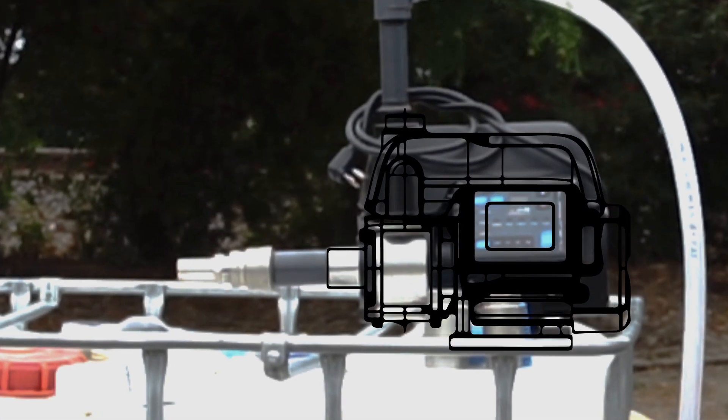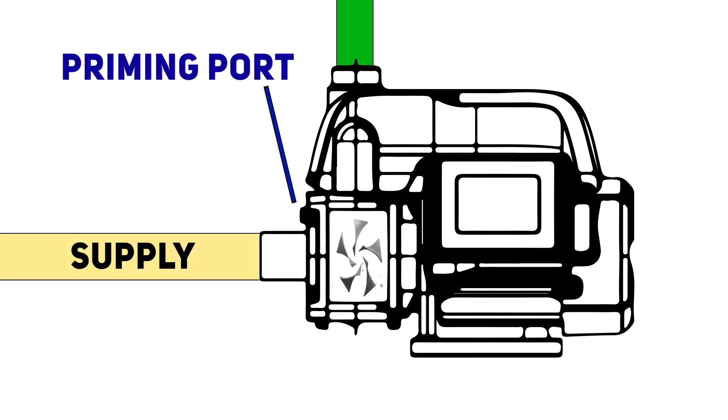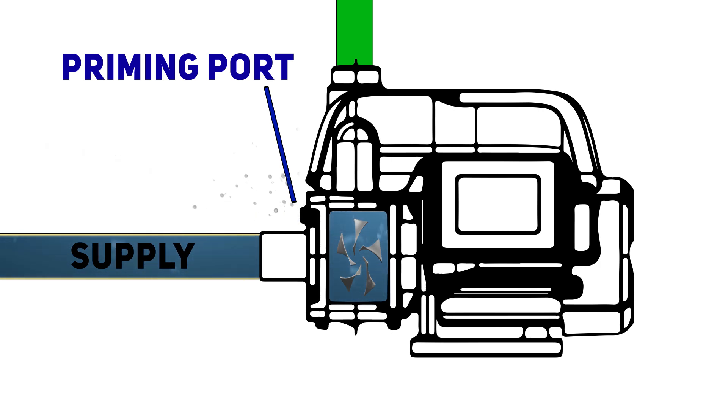Almost all surface pumps, including the tankless pressure pump, need to be primed before usage. That means we need to get a majority of the air out of the system and fill the chamber with water. That allows the propellers inside to really grab onto the water, evacuate the air, and achieve a good prime full of water with no air bubbles in it.